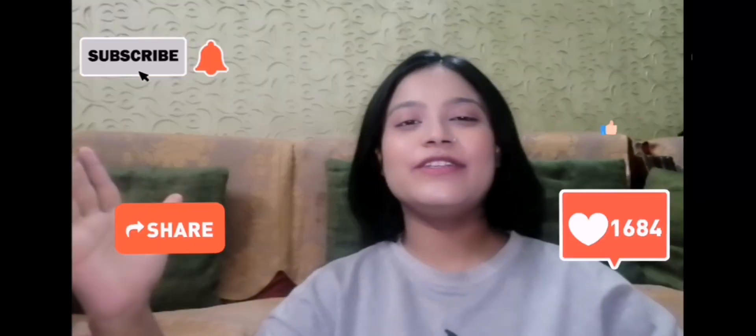That's it for today. I'll see you in the next video. Till then, bye bye! Have fun!